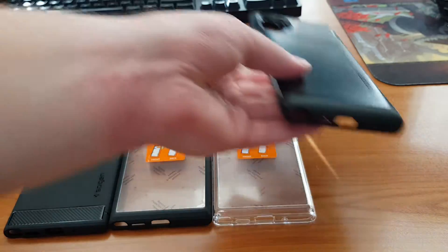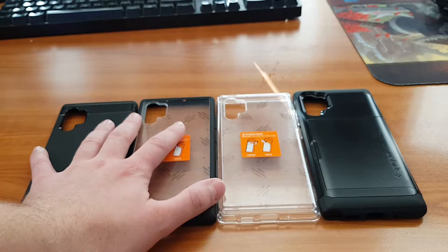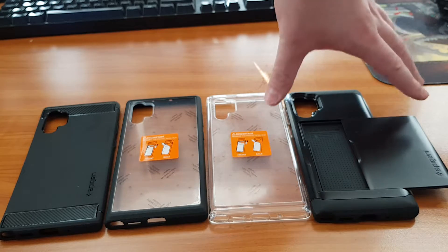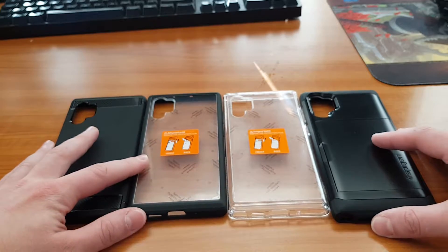The fourth case is the Slim Armor CS — CS comes from 'card slot', I think.